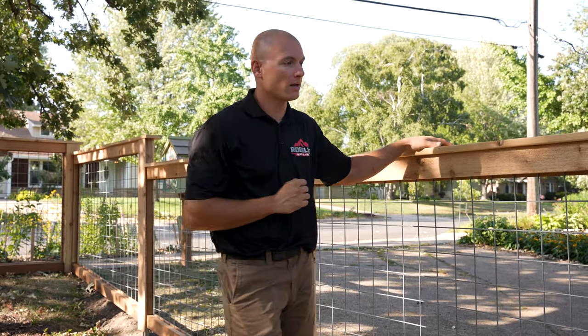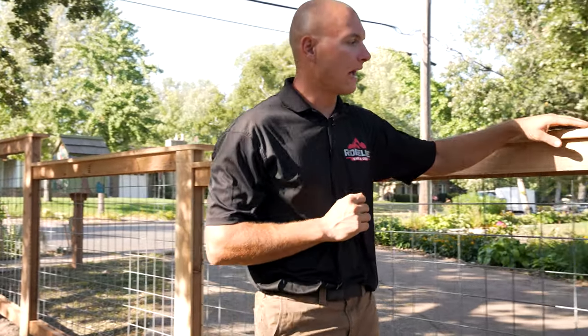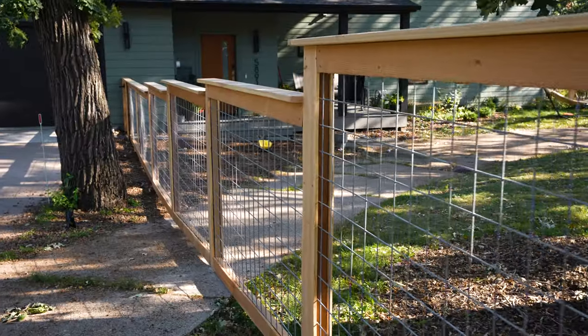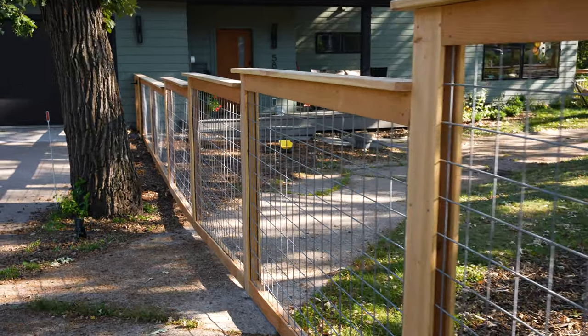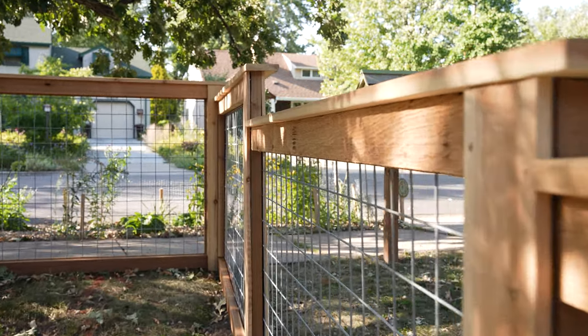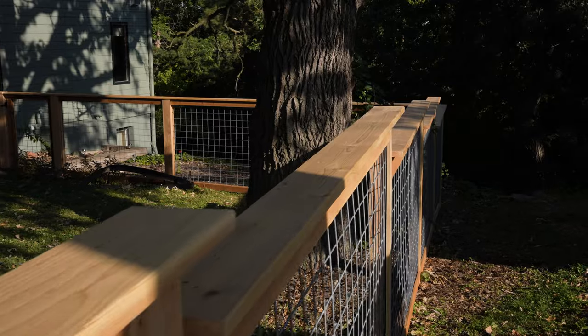The second design element is the idea of having step downs on your fence to transition with height. Because our hog wire fence panels come in a square welded grid, to lower or raise the height we use step downs. By overhanging the deck boards, it gives it a very nice finished look.